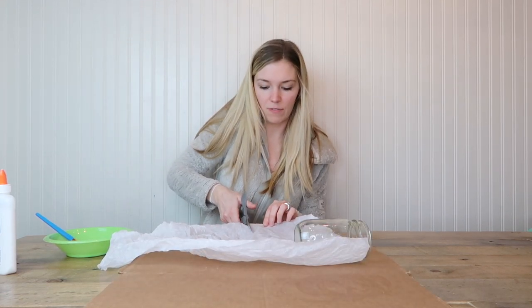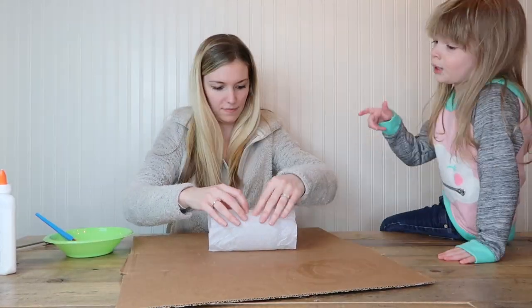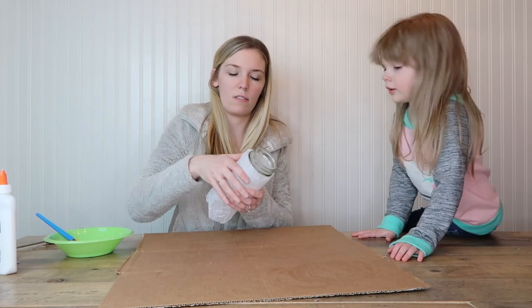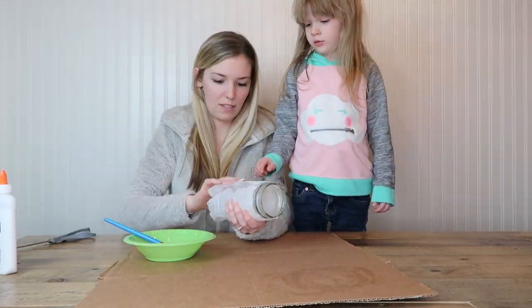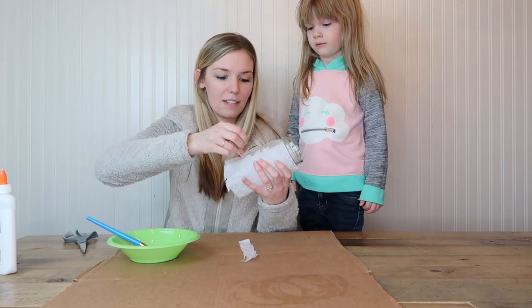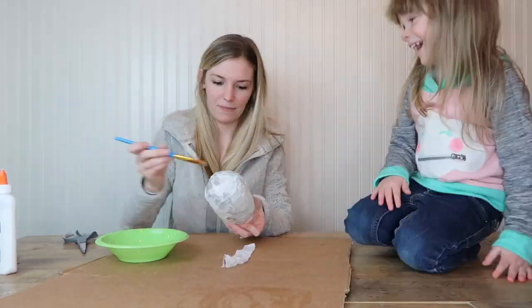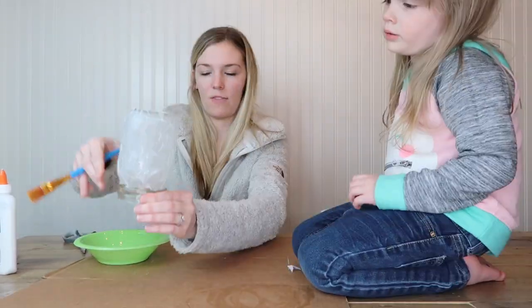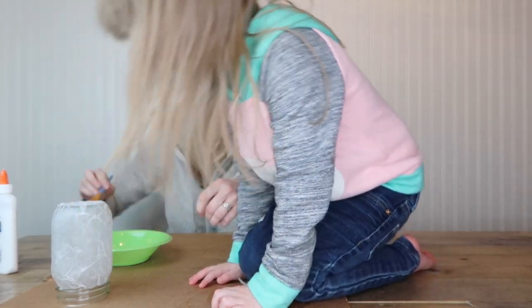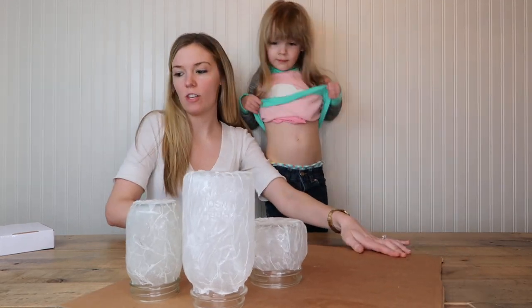I'm just gonna cut the tissue paper. I'm gonna try not to do the part where the top goes — wrap it down right here, down, and then we're gonna do the other two. All three are done, but they need to dry.